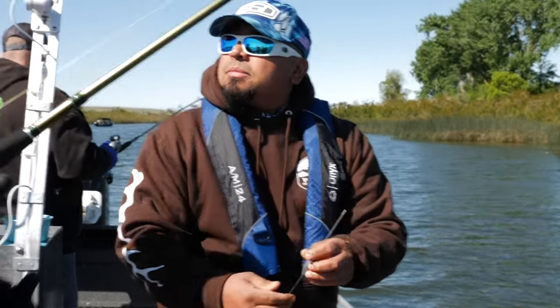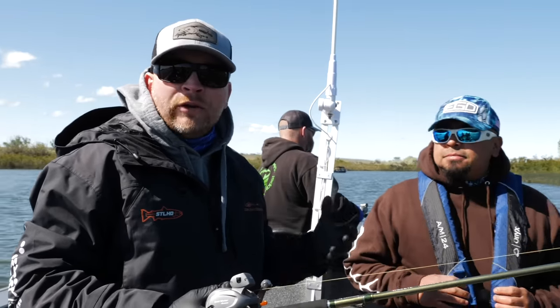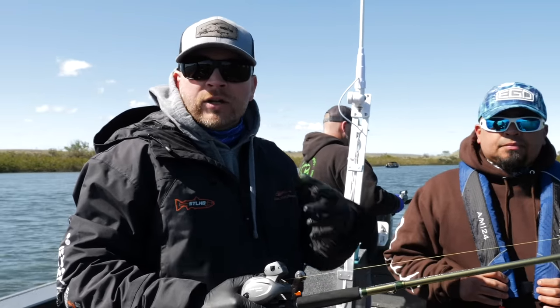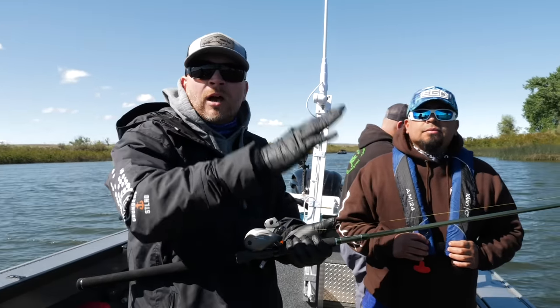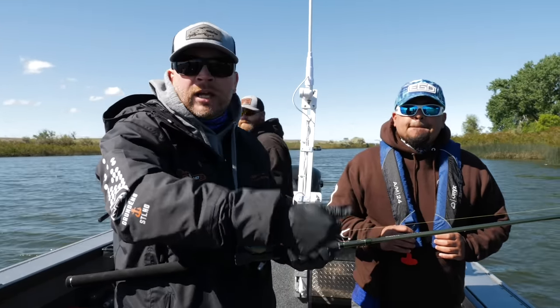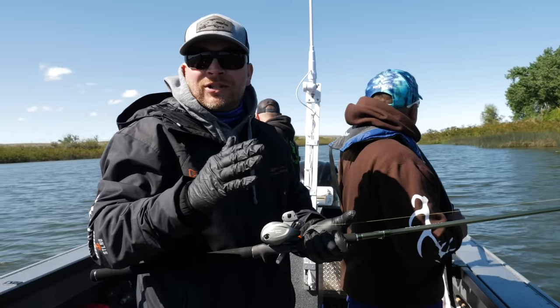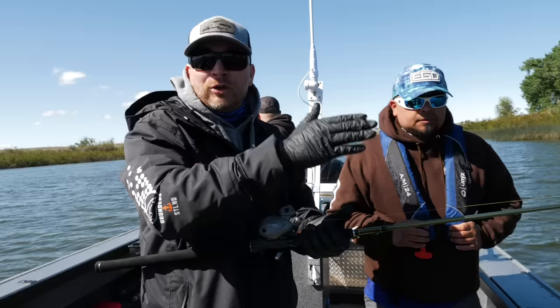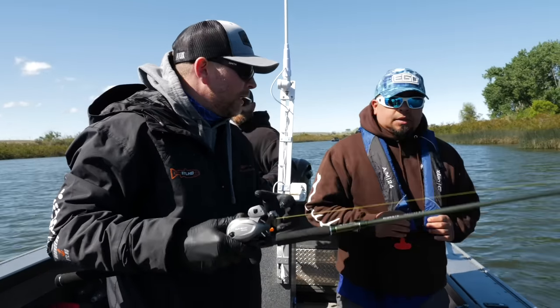One thing I always do as I've gotten more into walleye fishing — depending on where you fish, a lot of times I hold my rod. You can see the guys behind us holding their rods, because you're going through all these humps and if you don't continually adjust your depth to keep that bottom walker right in the zone, you're probably not going to catch as many fish as your buddy who is actively adjusting it.